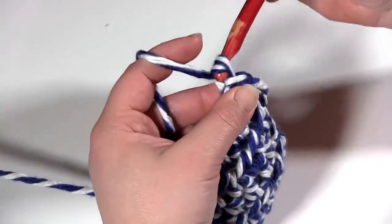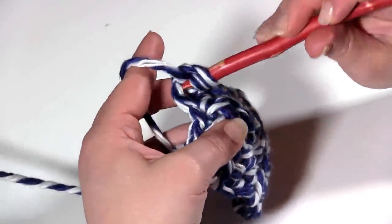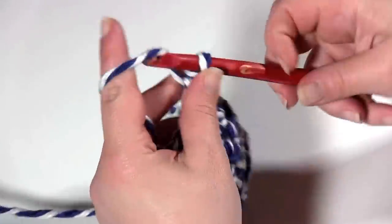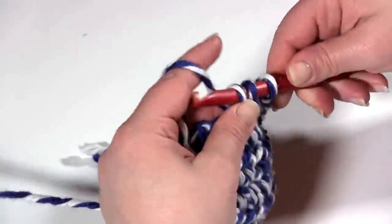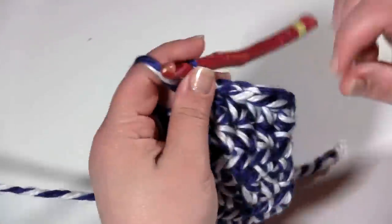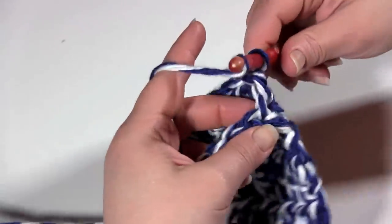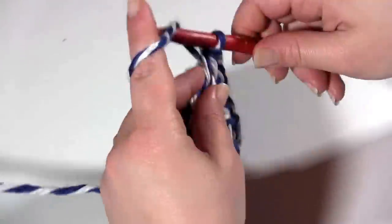Now for round 7, it's back to the half double crochets. We're going to chain 1 and half double crochet in the first stitch, then in the next four stitches, for five half double crochets. For those of you who watch my videos, you know I usually hold my hook in a pencil grip — I find with the larger sizes like N here, it's easier to go overhand, but hold it however is comfortable for you. So I've got my five here, and now I'm going to work a half double crochet in each chain around.